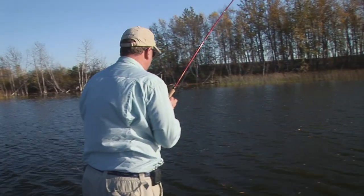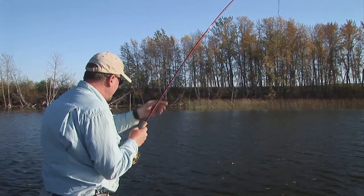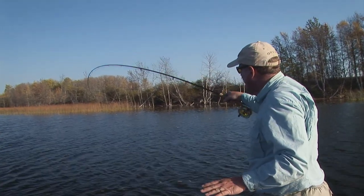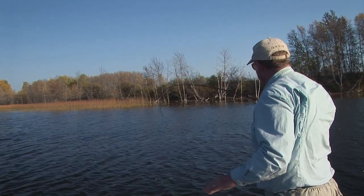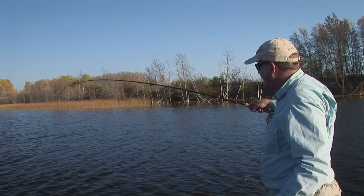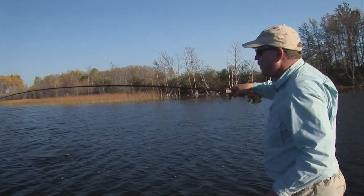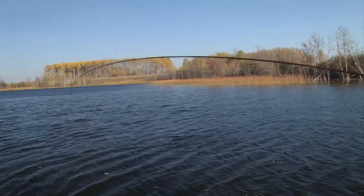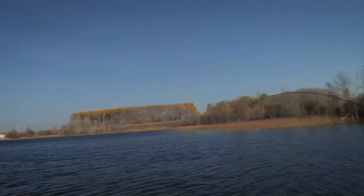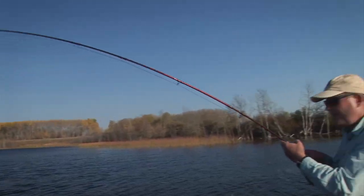This fish is strong — it's dictating the fight to me right now. This is the beauty of long rods in still waters: we can steer the fish, hold it out away from the boat, and keep it clear of anchor ropes and other things that may get in the way. This is a nice brown. We're keeping the rod sideways to get the bend of the rod to defeat the fish. Tip high for running fish, sideways pressure left and right, alternate opposite to the direction the fish is pulling, so we keep the fish off balance and tire it quickly.